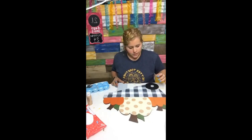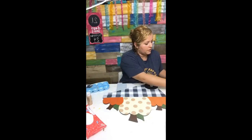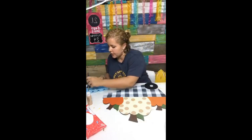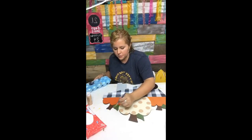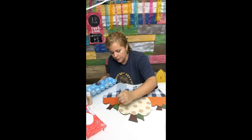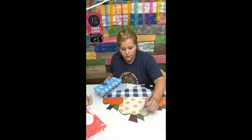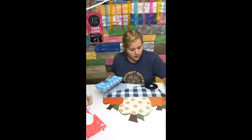I was looking to see if anything needed a second coat — I believe the leaves and stems need another quick coat. I try to put the first coat on as a really nice coat so I don't have to do second coats, but on some colors you just do, and it's okay. It doesn't take two seconds to give it a second coat.